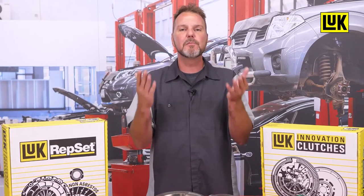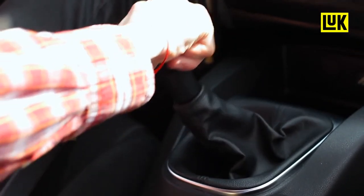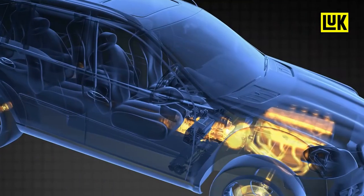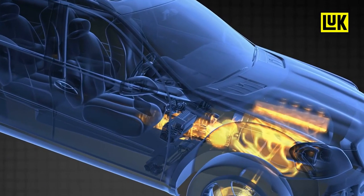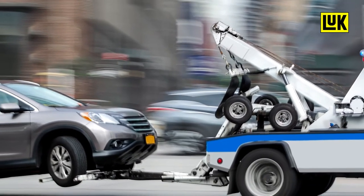The clutch must also engage smoothly without excessive chatter or slippage. To allow the driver to shift gears, the clutch must then be able to disengage the engine smoothly from the transmission. And when the clutch fails, you probably won't get the vehicle rolling again without the assistance of a tow truck.